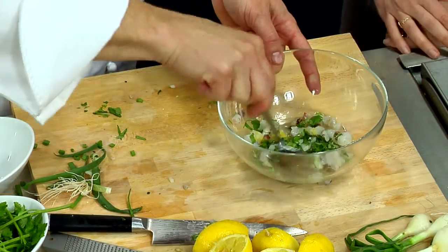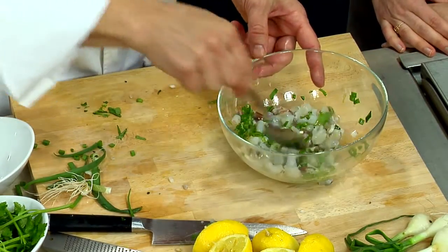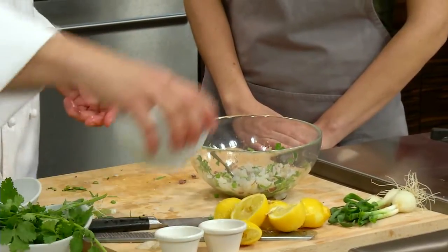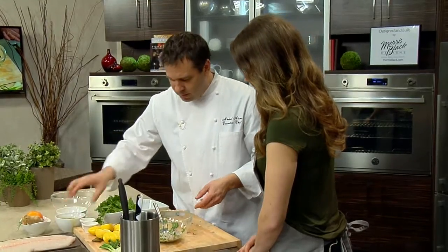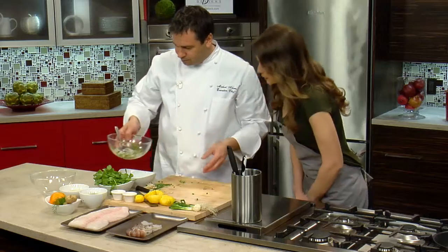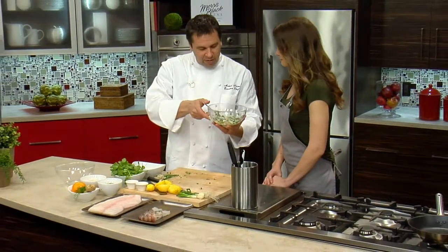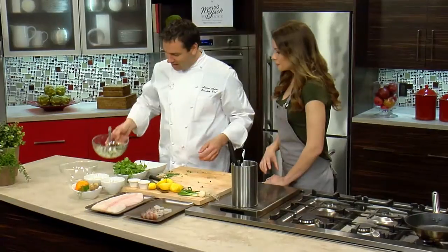You said this takes about 20 minutes or so? We're going to leave this for about 20 minutes. We're going to add just a little bit of olive oil in here and let that go. It smells so lemony and fresh. Can you smell a little bit of that smoke? It's really soft, really nice.